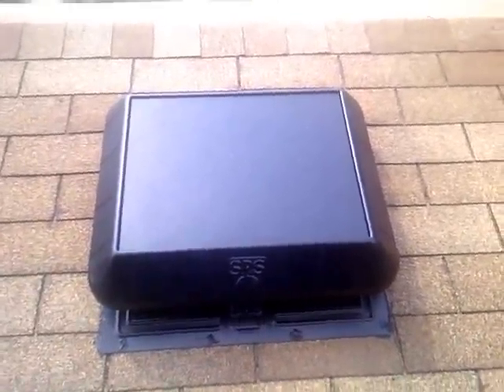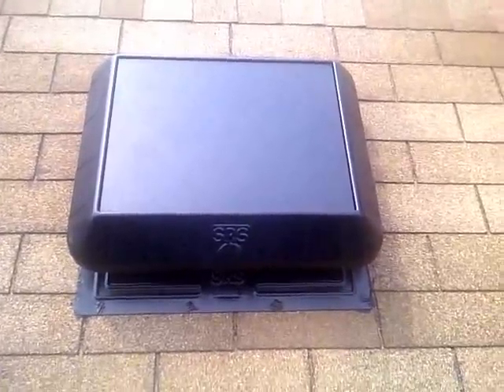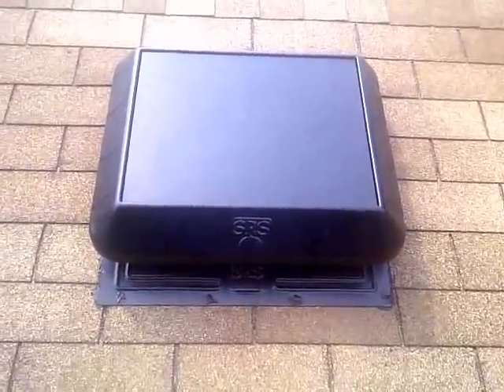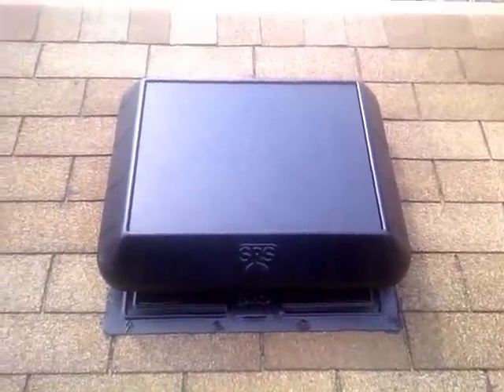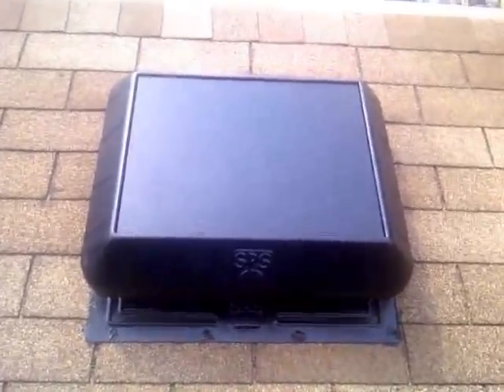Hey folks, Larry from Lemie Electric. I wanted to show you a solar power attic fan installation I just got done doing. This is an SRS solar power attic fan made by Sunrise Solar. We are a distributor and installer for them. What you're looking at here is a solar power attic fan.